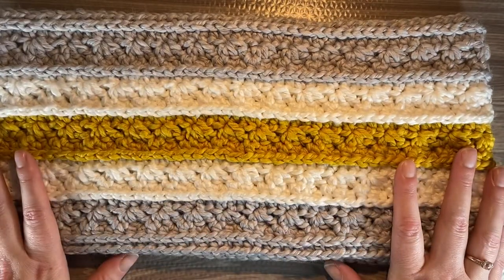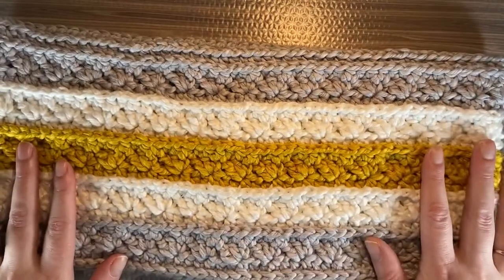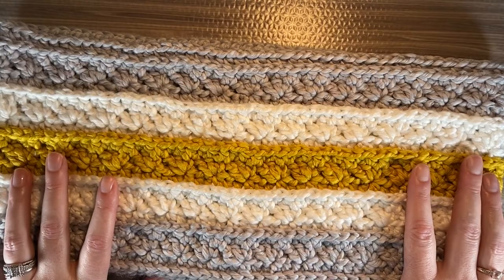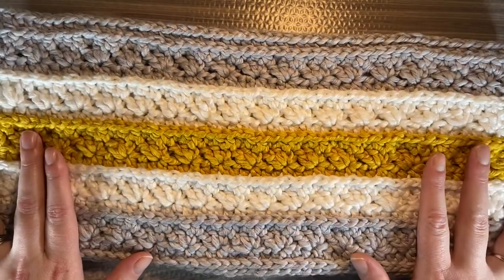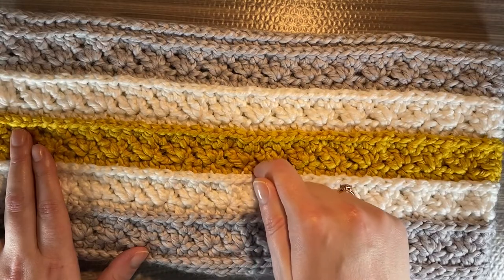The colors look really pretty together. I really like how this turned out — it's a really pretty cowl. You can catch the story behind it on our blog, or you can find the pattern on any of our pattern stores, which I will leave a link to in the description box below.